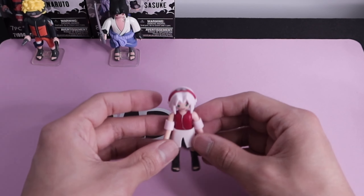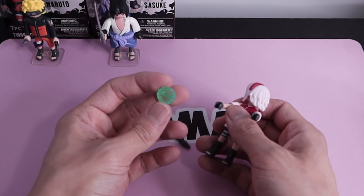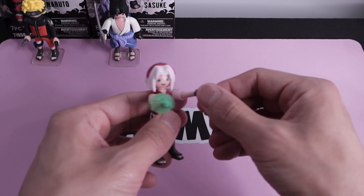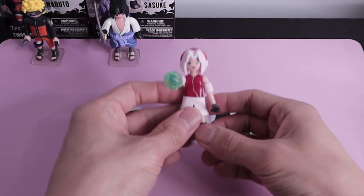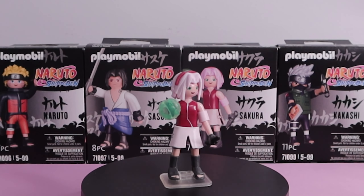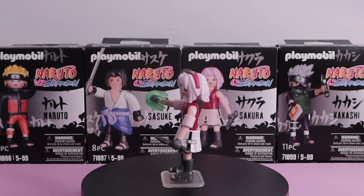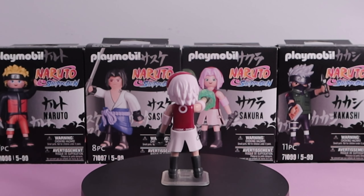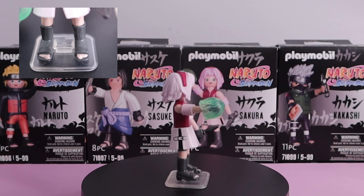Next up is Sakura — first put on her headband. She's got this green healing chakra effect piece that's pretty cool and a kunai, so she'll cut you and then heal you after. I like the inclusion of the chakra effect piece — that's pretty cool. The print details are super nice, her skirt is a separate plastic piece that kind of flows. The only negative is the sloppy paint on the feet.